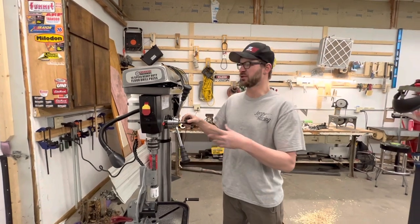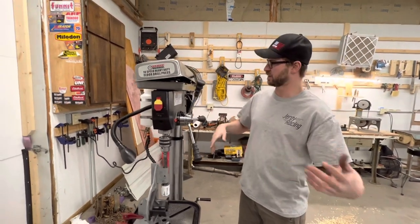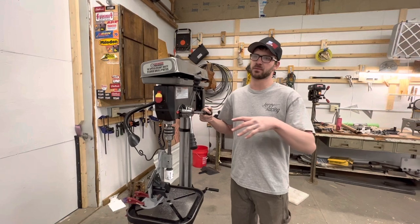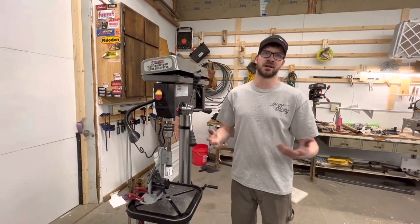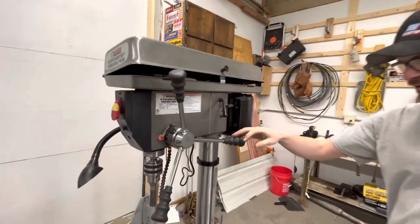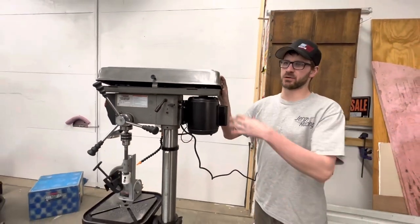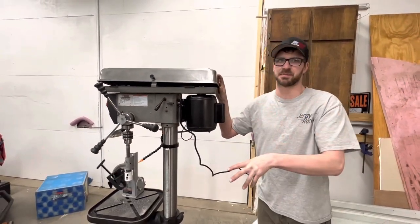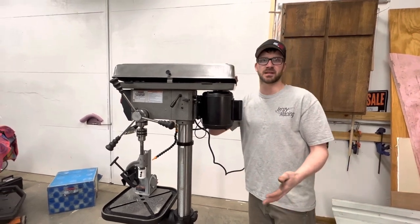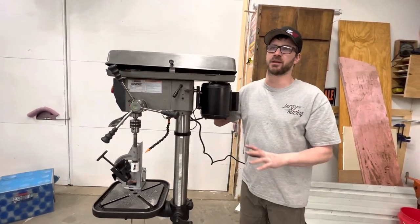Setup only took about 15 minutes, maybe 30 minutes max. It's all pretty self-explanatory — you pretty much stack everything on top of each other. I'll link the roll bar videos where we actually set it up. This is about $400, and a Jet brand drill press about the same size with 16 speeds runs about $1,000. For the price, I don't think you could beat it. We put it through more demanding work with the notcher than regular drilling would require.